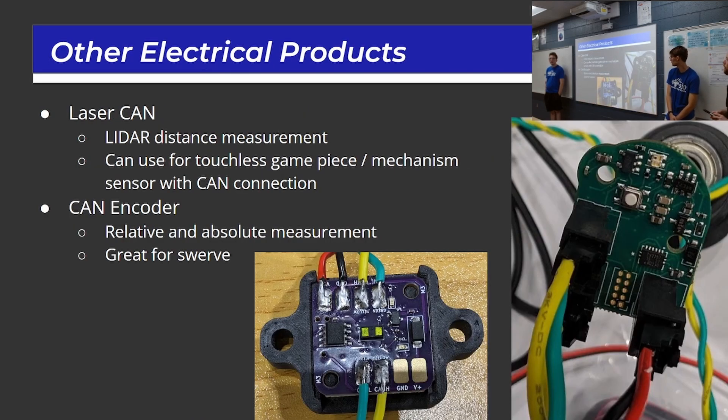There are also a couple other electrical products. The Laser CAN is a LIDAR distance sensor very similar to Playing With Fusion's time-of-flight sensor, and it's CAN-enabled. You can use it for distance measurement or as a beam break sensor. We've used the Playing With Fusion version quite a bit — we prefer it because you run CAN wires up and don't have to run separate wires down to your RoboRIO digital I/O. The CAN encoder, shown on the right, does relative and absolute encoding — very similar in concept to CTRE's CAN coder, great for swerve since you can daisy-chain CAN right to it.